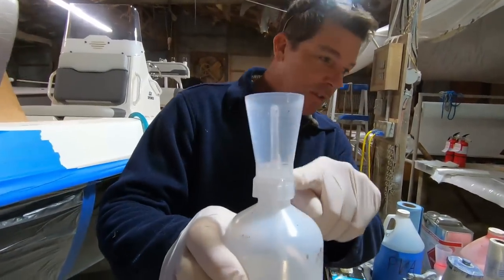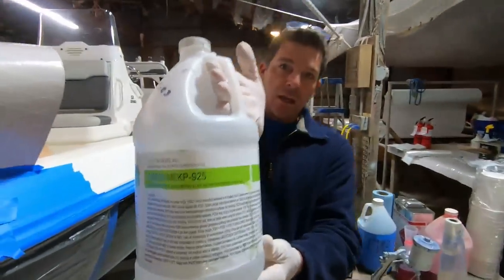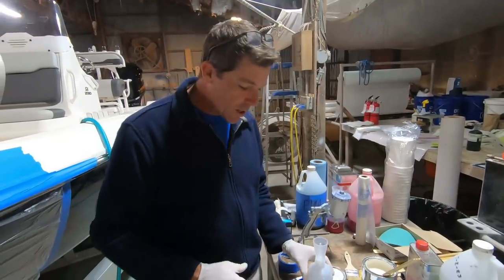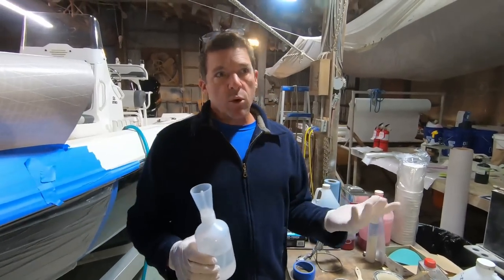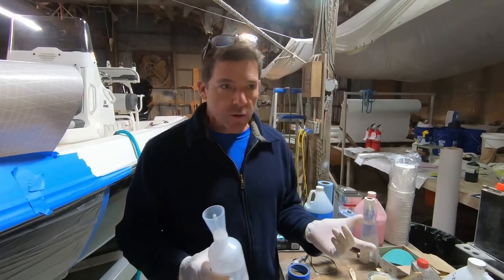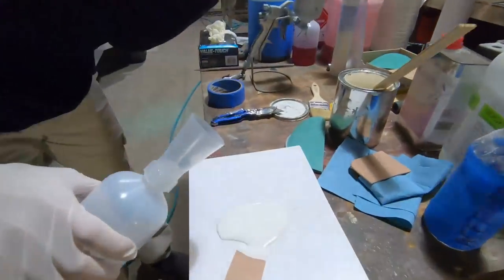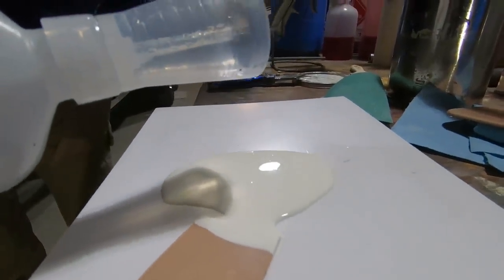We're using a metered mixing cup and the Norox brand MEK 925 catalyst — that's a good high-strength catalyst. Generally speaking, with gel coat somewhere between one and two percent catalyst is the way to go. If you have a digital scale you can go that route. I've done this hundreds, probably thousands of times. For this amount of gel coat we're going to add just a few drops, very carefully.